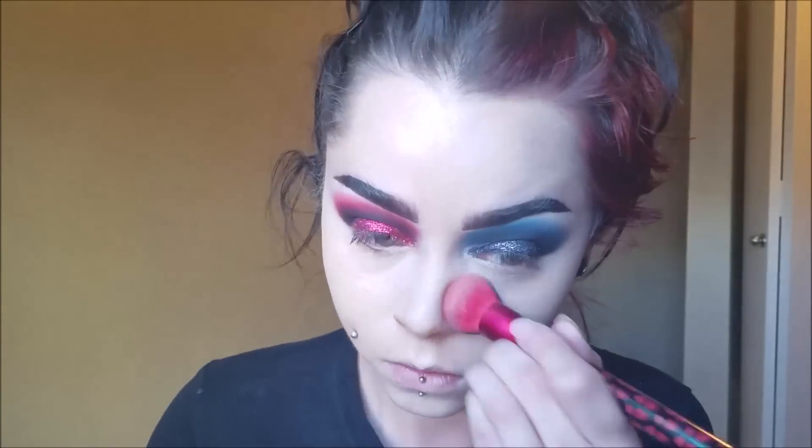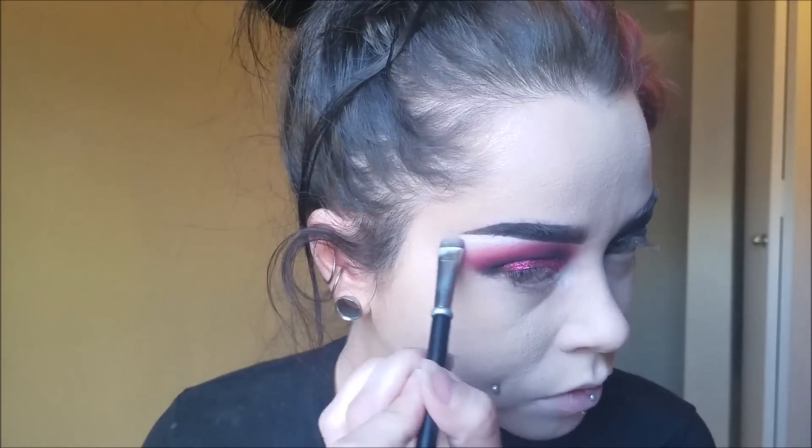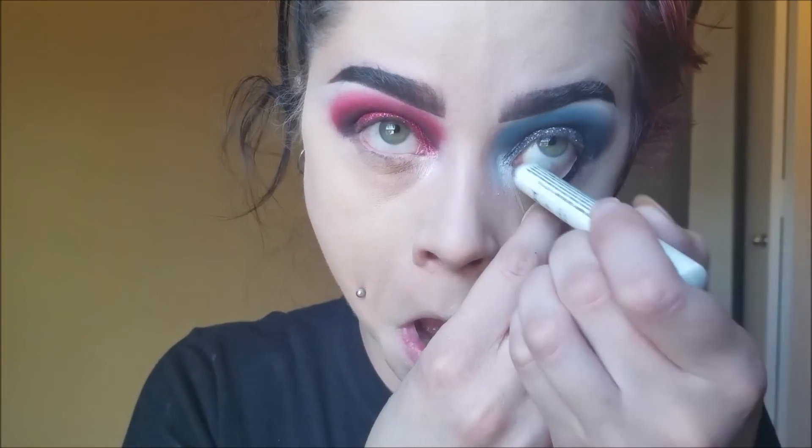Apply some powder to all the concealed areas. Now I'm applying Blue Ice into the corner of the blue eye and Pink Heart into the corner of the red eye, and also doing those colors to my brow bones. Fill in your waterline with a black pencil — I'm using NYX Cosmetics Jumbo Eye Pencil in Black Bean.